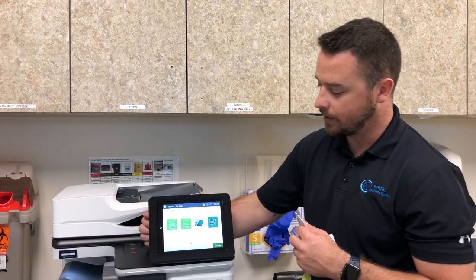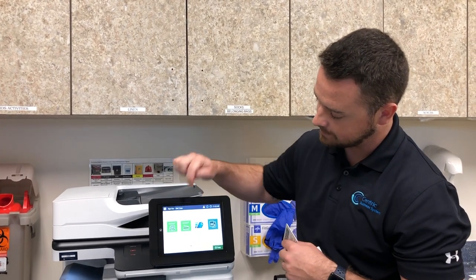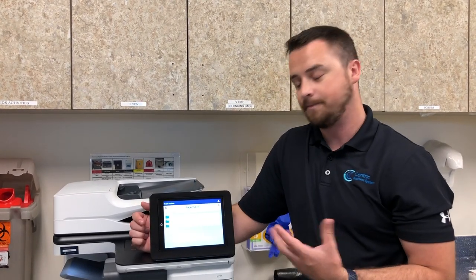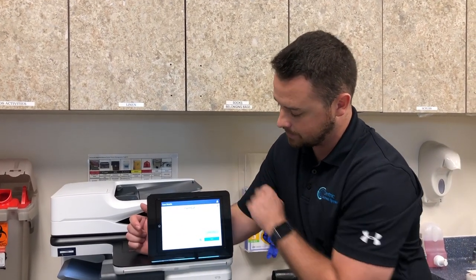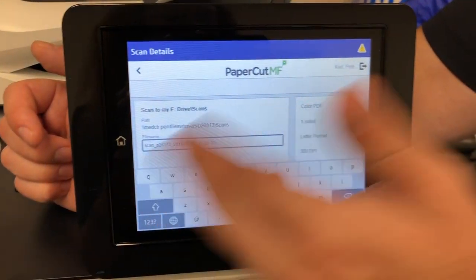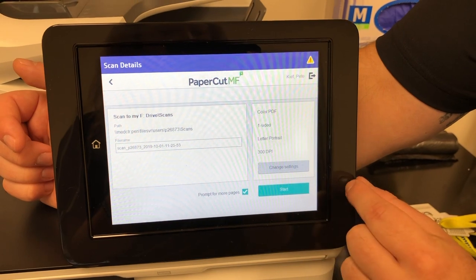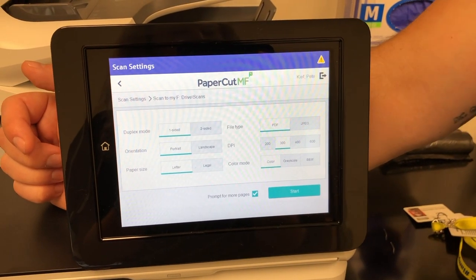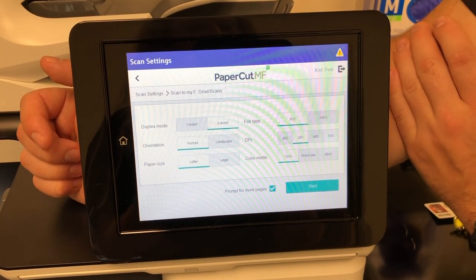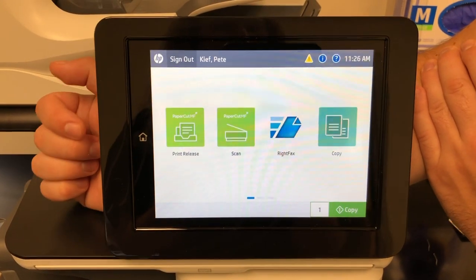That's going to be it for print release. The only other time you're going to need to tap your badge is for scan. Once you hit scan, this is going to tie to your F drive and any other folders that you have permission to scan to. Regardless of what folder you choose, this window is going to look exactly the same each time. You can change your file name right here so that by the time it gets to that folder or your F drive, it's already named. You can hit change settings to scan two-sided documents, set this for landscape or legal size paper, and also adjust your DPI — you can go all the way up to 600 DPI. That's going to be it for scanning.